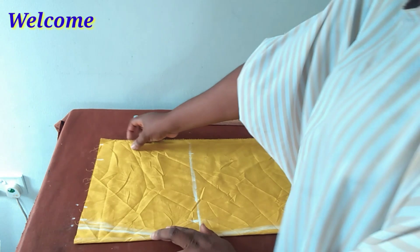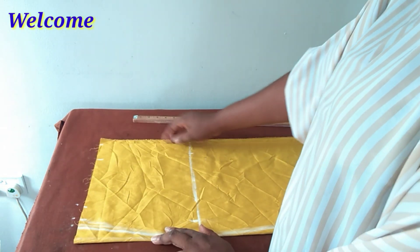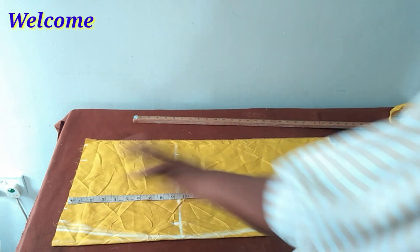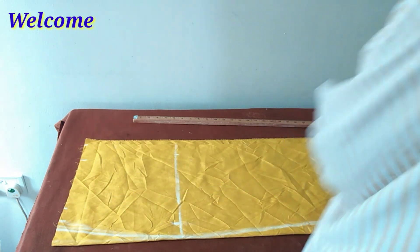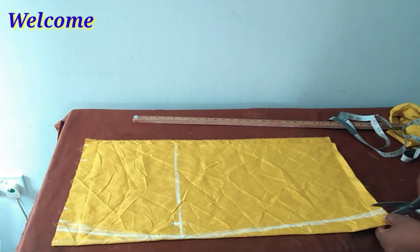I folded my fabric into four because I'm cutting both the front and the back together. My zipper allowance is just one inch. The length of my skirt is 26 inches but I have here 27 and a half inches. Having explained and mapped it out, I'll just go ahead and cut.